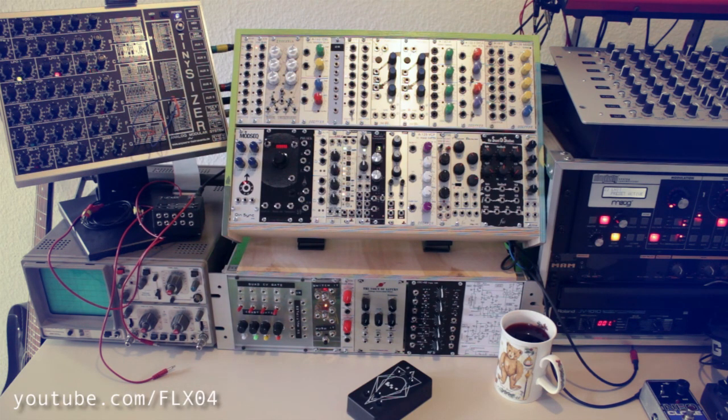That's it for this video — thanks a lot for watching! If you have any questions, comments, or want to show me your rack, just post a comment below. Have a great Christmas break and see you next time!